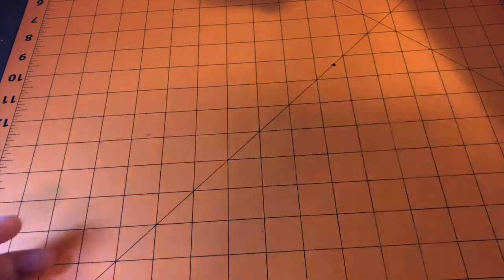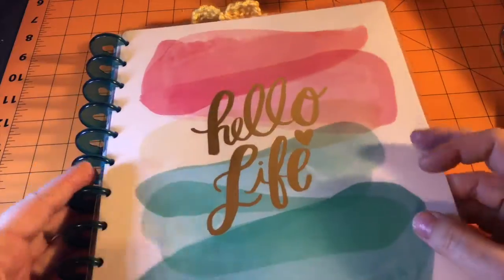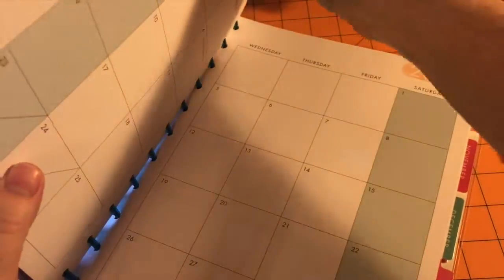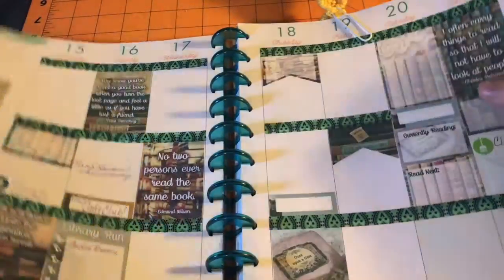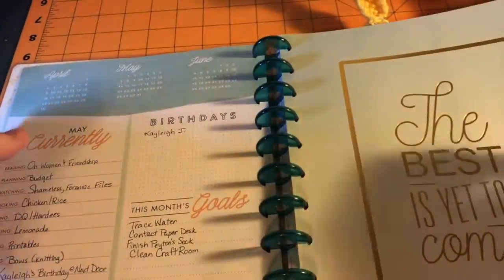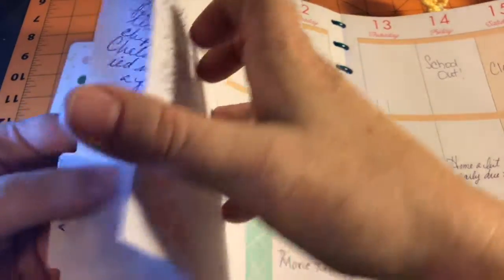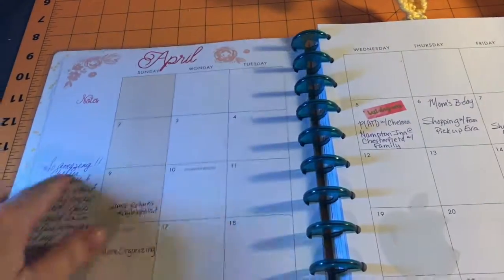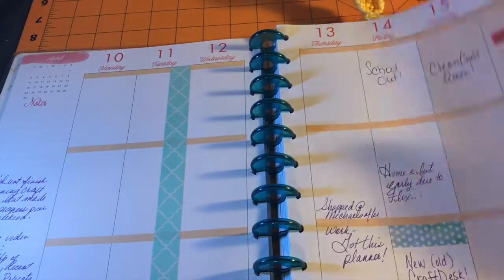The last planner I have to show you is the big Happy Planner that I'm using as a memory planner, which I haven't printed out pictures for yet, but I do intend to. So far again I've just been using printables. May's looking kind of blank. I do like that you figure out what you're watching, what you're listening to, what you're doing.